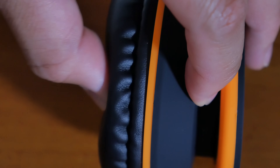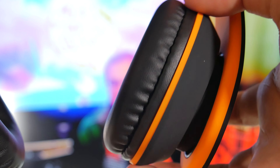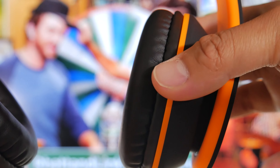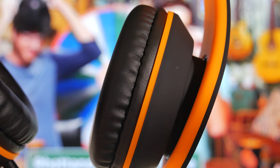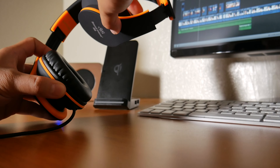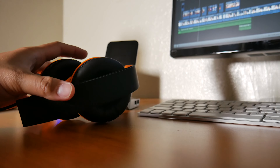The ear cups are slightly adjustable. They can maneuver up and down for a better fit, however they can't move side to side. I personally never had an issue wearing them. Like the name suggests, you're able to fold the ear cups inward for travel.